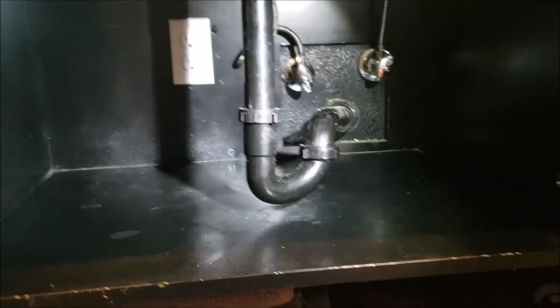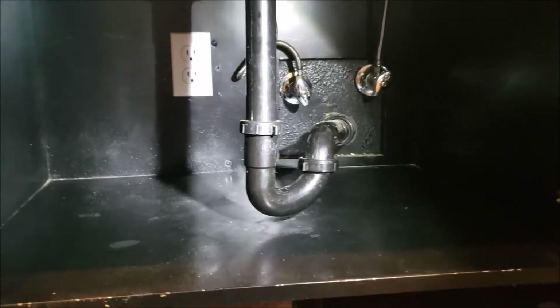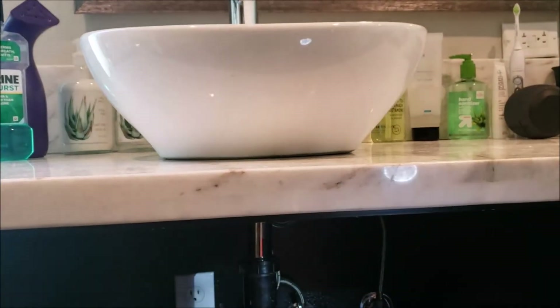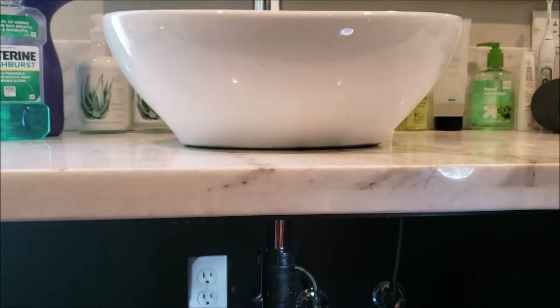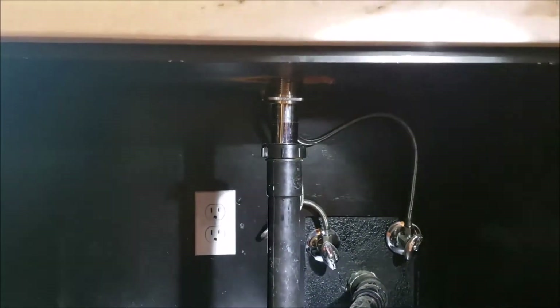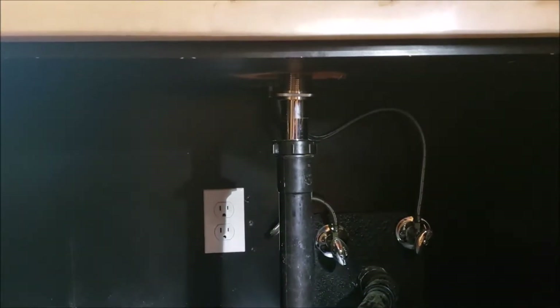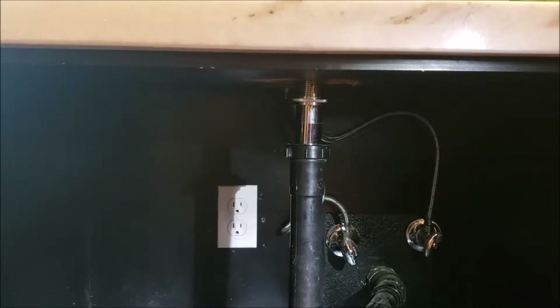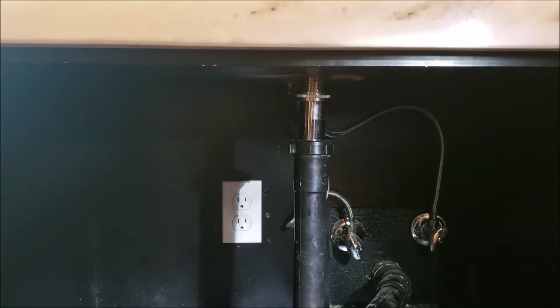So we're in Fresno, California. We just finished reinstalling — actually installing new drains in these vessel sinks. We came out originally and both sinks were rocking back and forth. Dual sink here, rocking back and forth, water leaking out of the base, water leaking into the cabinet. We tried to repair the existing pop-up drains. They were calcified — they wouldn't screw together right, wouldn't tighten down. So we abandoned that idea.